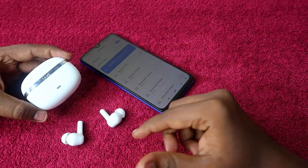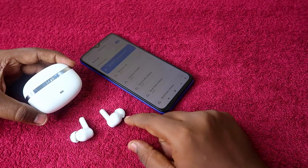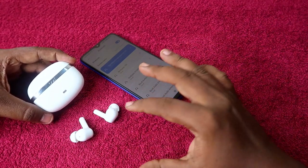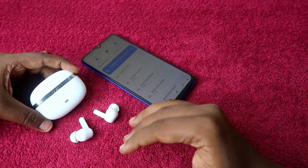If you are using the boAt Nirvana Ion earbuds and facing an issue like you can't hear audio in a single earbud, or you can only pair the left or right earbud, you can solve these issues with the help of the reset process.